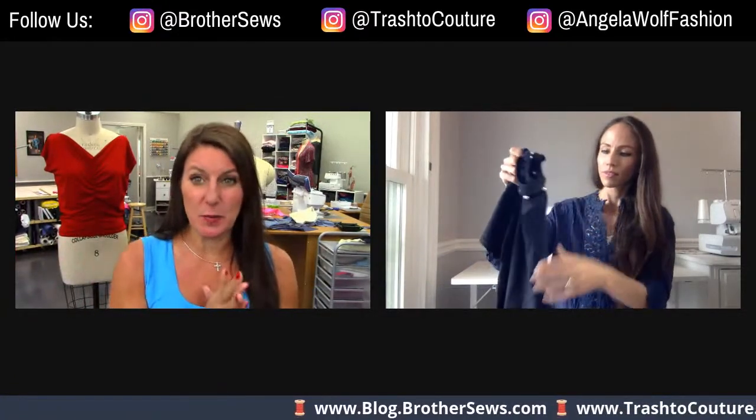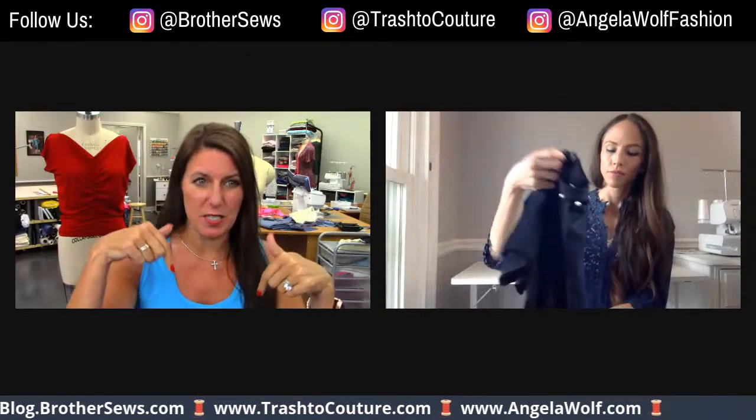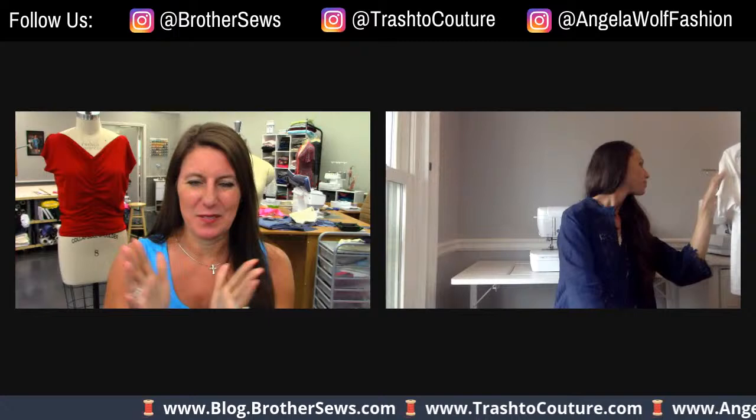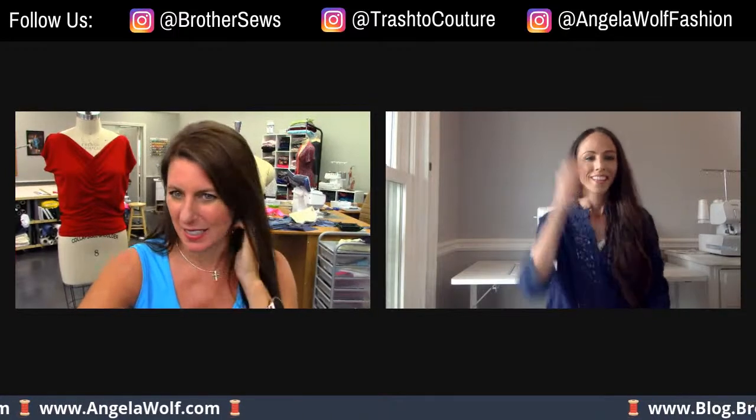Just so you guys know, this is all inspiration right now to give you ideas. If you go to Laura's blog — which I just posted below, trash to couture.com — that's where her tutorials are for this. And also you'll see some others going on the Brother blog. And no, you did not miss anything on the red top — that's for Thursday.